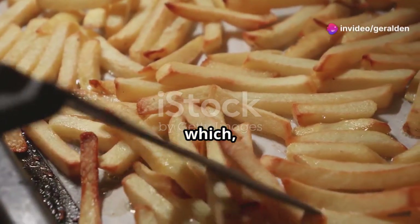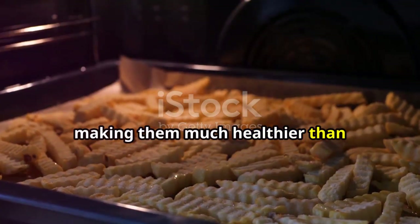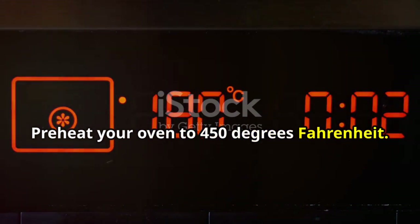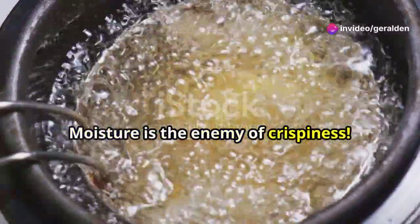Moving on to the cooking part, which believe it or not, can be done without a deep fryer. We're going to oven bake these fries, making them much healthier than traditional fries. Preheat your oven to 450 degrees Fahrenheit. While it's warming up, drain the water from your potatoes and pat them completely dry. Moisture is the enemy of crispiness.